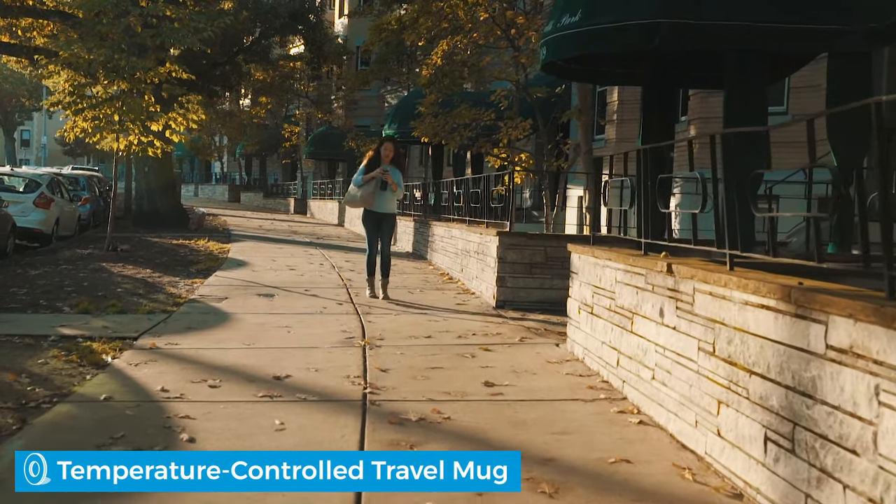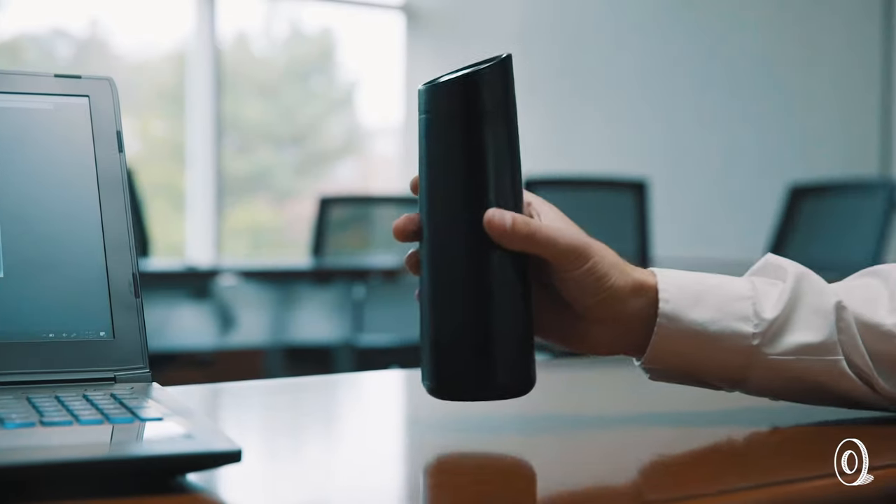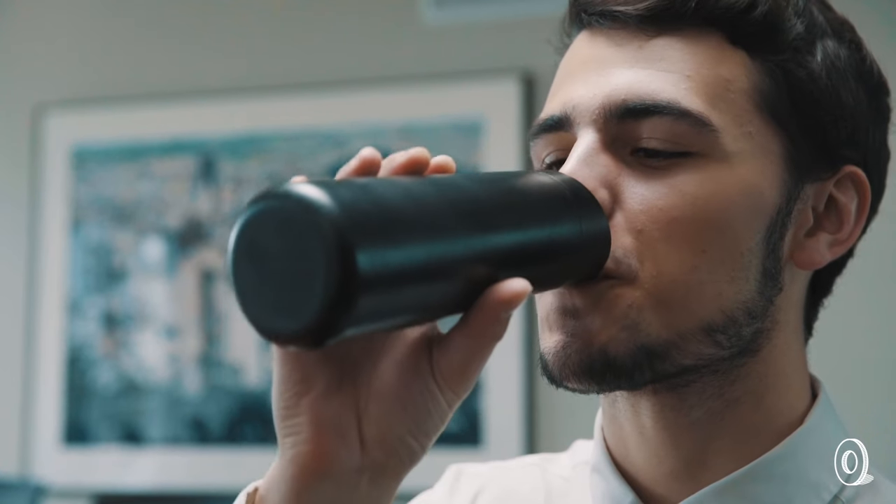I'm a huge coffee drinker and I love drinking a lot of coffee every day, but I always have a problem — the coffee in the beginning is too hot to drink. I have to wait for it to cool down for at least five to ten minutes, and then find a cold cup later.